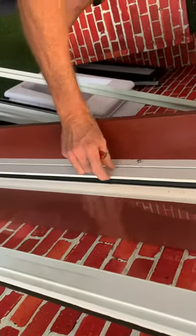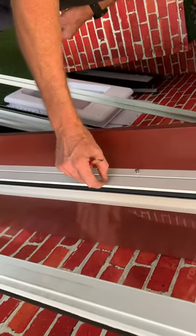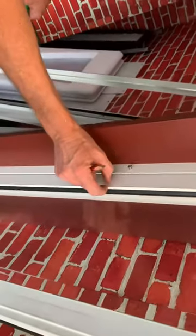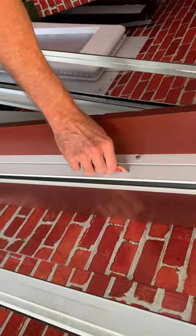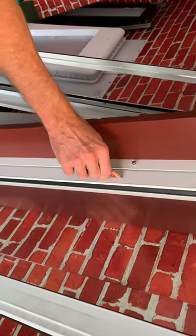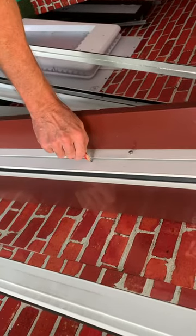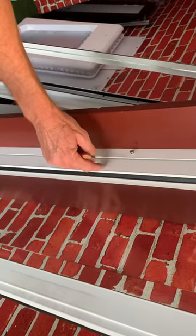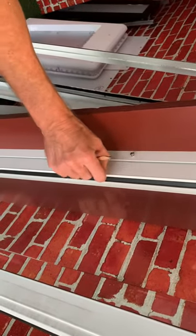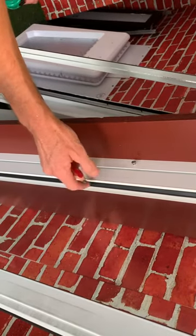With the door here, you have to make sure you don't go into this 15mm mark because the glass goes into this section here. So your 15mm is about here. As long as you screw your holes into this section here, just make sure you don't go past this point, which is your 15mm barrier.